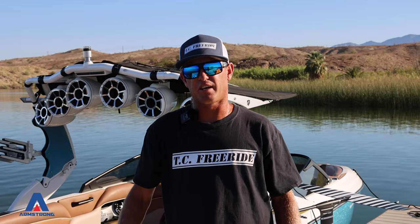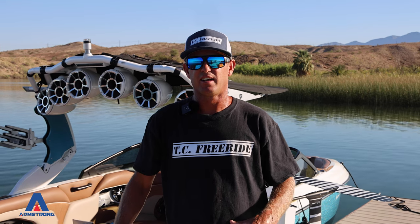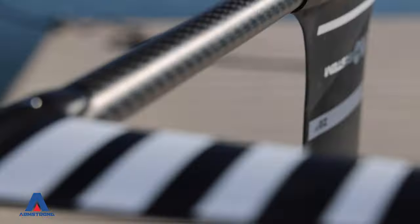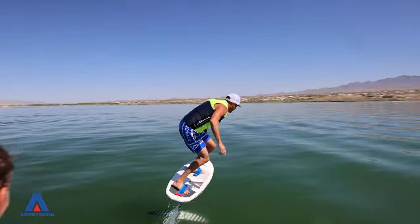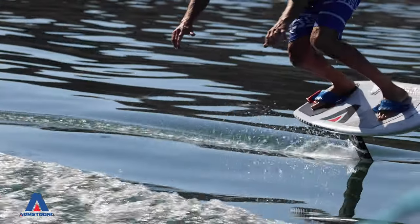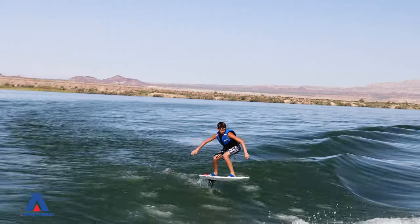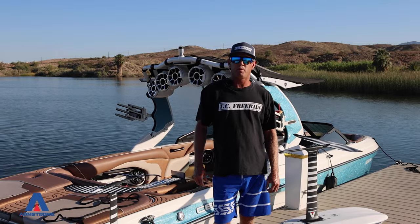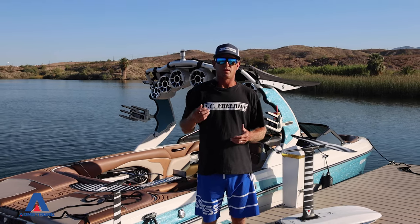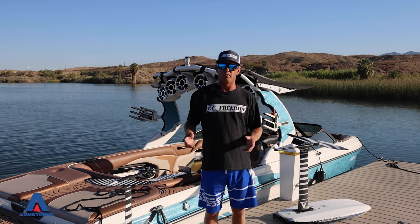Hey guys, Taylor here from TC Freeride. Welcome back to the channel. We're here today in Lake Havasu, and I want to show you the Armstrong line. But I want to share with you the three years of time that it took me to figure out the equipment in this short video.